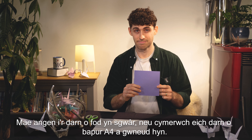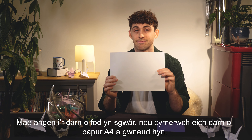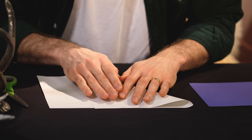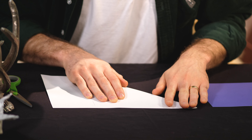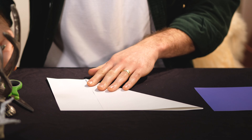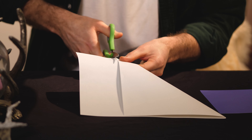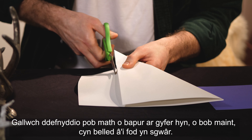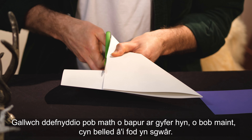The piece of paper you need needs to be square — or get a piece of A4 paper and do this. You can use all sorts of paper of all sizes as long as it's square.